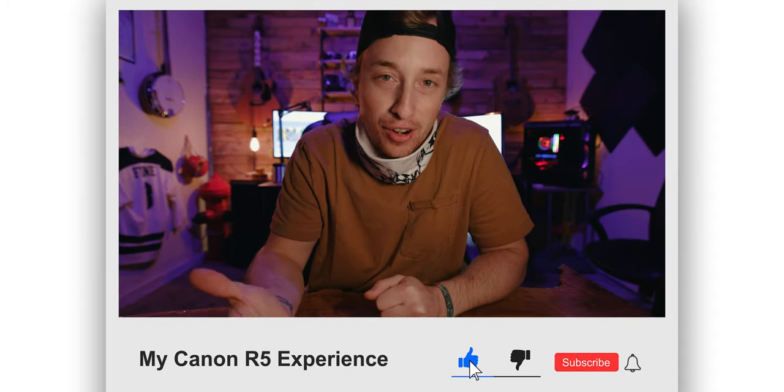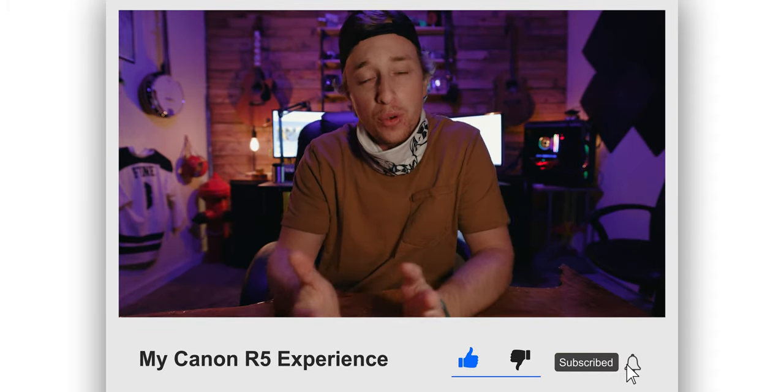What's up guys? Today we're gonna be talking about the Canon R5. I've had the Canon R5 for a while now and I've shot with it quite a bit, so I'm just gonna share my thoughts about it. I really like it.